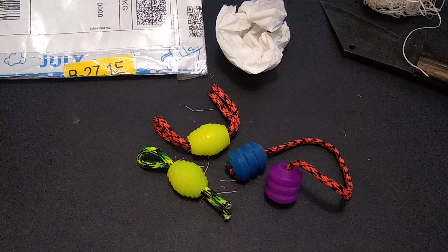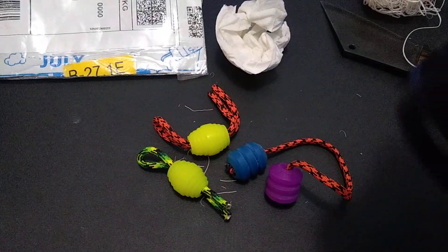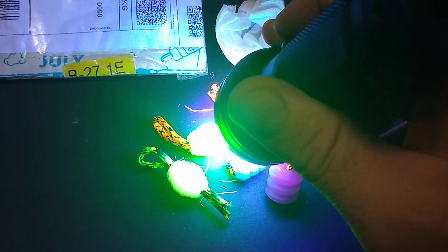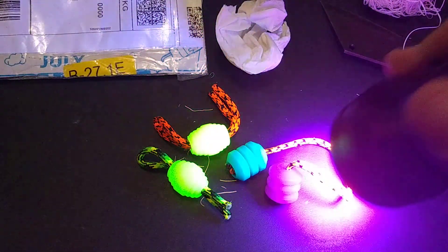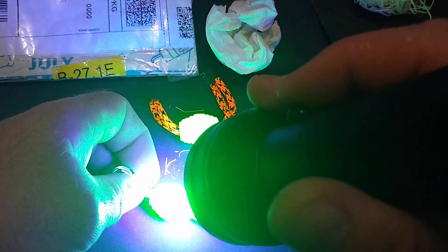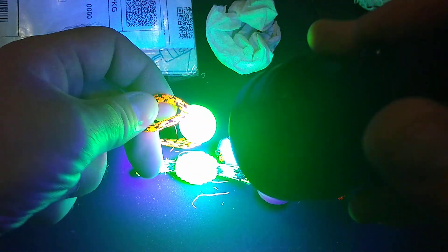I just bought a UV flashlight off of Amazon just so I can get the two-day free shipping. This light sells for about ten dollars on Amazon — I'll leave a link in the comments.